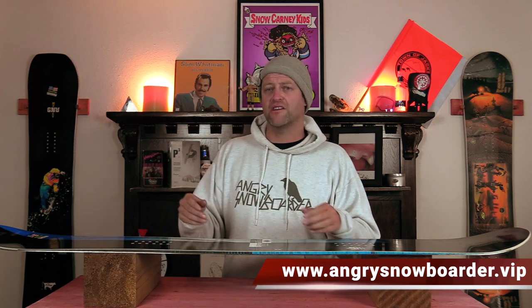This has been my review of the GNU GWO. Do you agree? Do you disagree? Do you own one? Are you going to buy one? Leave me a comment down below — let's have a conversation about this snowboard. If you're new here, remember to subscribe, click the bell, get those notifications so you're not missing any of the videos we've got coming out. And if you really like what we're doing and want to support us further, swing on over to Angry Snowboarder VIP and become a member. As always, I've been your host Avron Lefebvre, and I'll see you in another video.